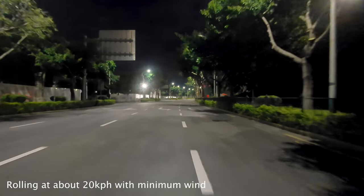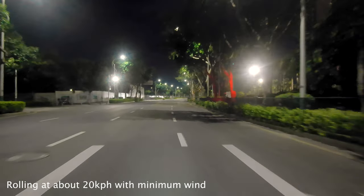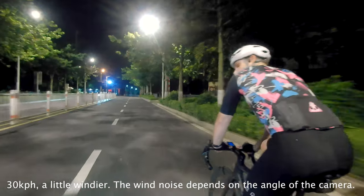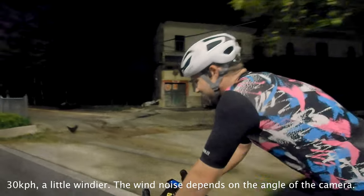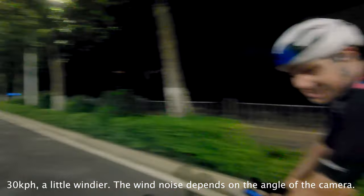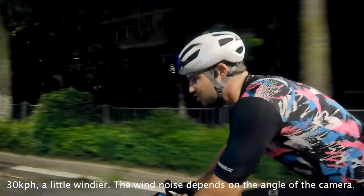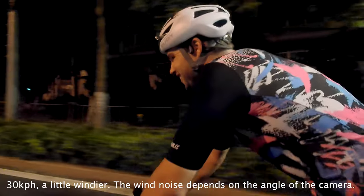Good morning, good morning, good morning. It is 3:45 in the morning, early start today. 20Ks in, coming into the first town. 20Ks in, coming into the next town. For the record, I have a light.